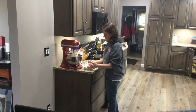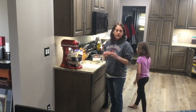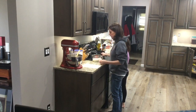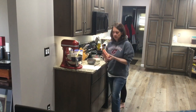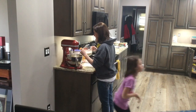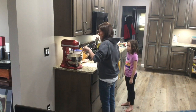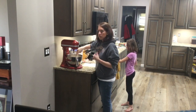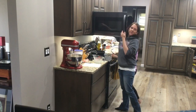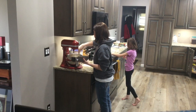Our yeast is still proofing in the measuring cup. We also need to get our butter melted — we need a third of a cup. You can see our yeast is proofing; it's getting good and foamy, which is what you're looking for. We're going to dump this into our bowl. What's going to happen is when you add the two cups of flour, that's going to help cool down the yeast a little bit so that when we add our melted butter it doesn't kill off the yeast because it's too hot.